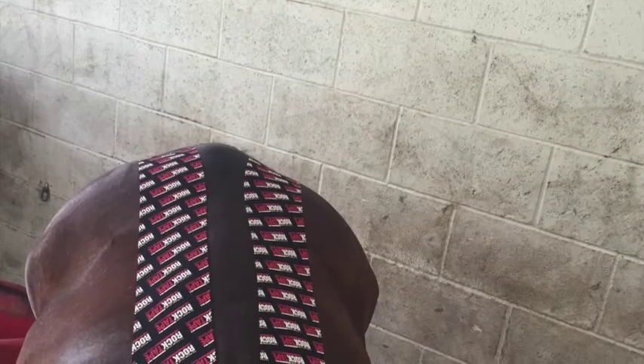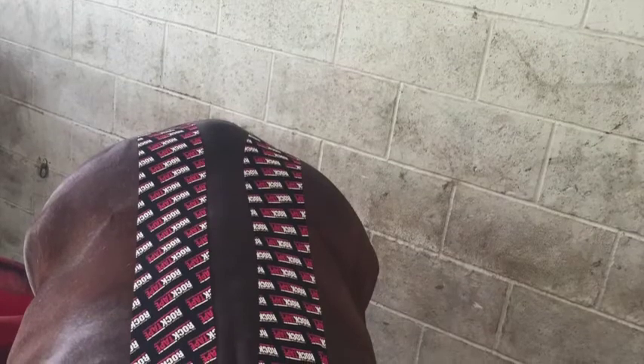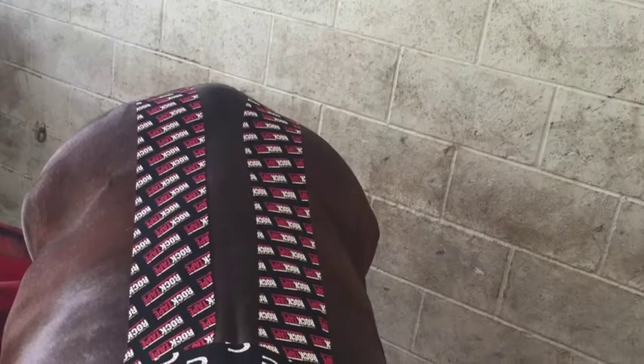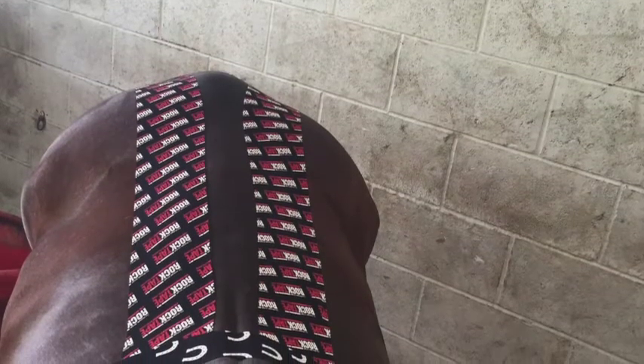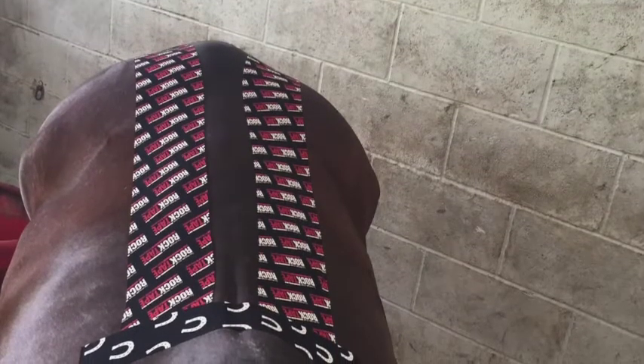these tapings tend to stay on for a fairly long amount of time, unless you have a horse that's doing a whole lot of rolling or rubbing up against something. But for the most part, we tend to see these stay on for days up to weeks at a time. I've had one client leave it on their horse for a month and it was still on completely. I don't recommend leaving it on that long, but that's the one that you're going to see will last the longest for you.